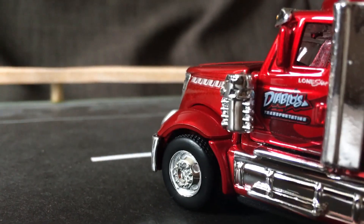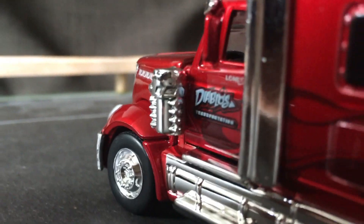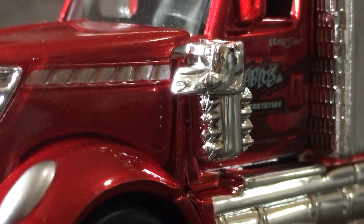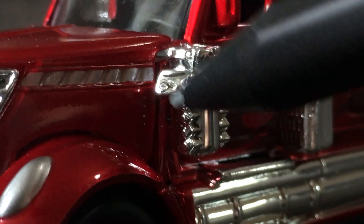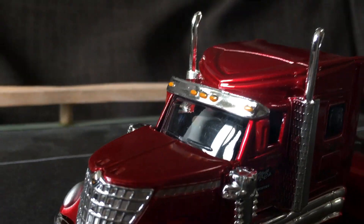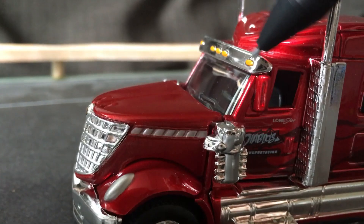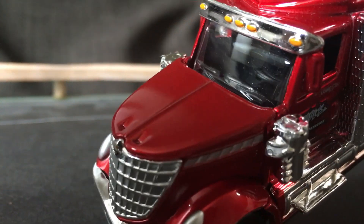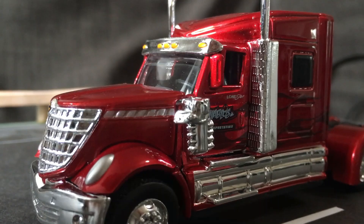Here are the vents on the side — those are painted in silver paint. Here are the air intakes. The clearance lights are orange, the chrome plastic pieces look pretty nice. These are plastic too. The windshield wipers are there if I can focus — yeah, there are windshield wipers. The mirrors look pretty good, they do the job.